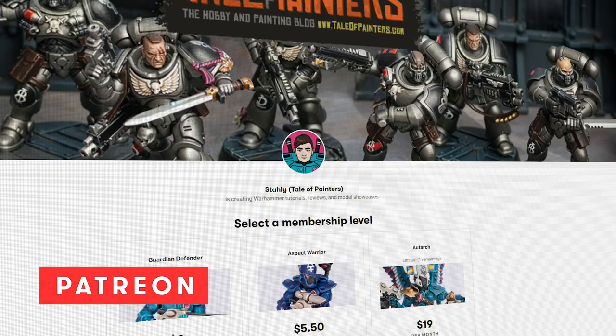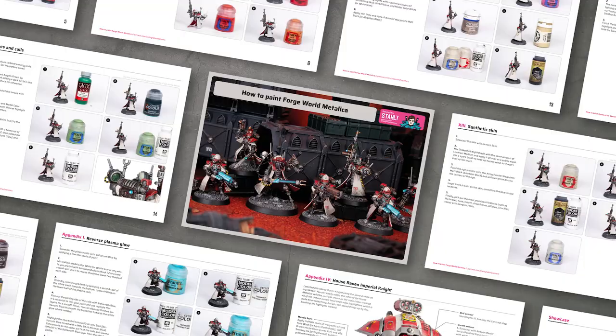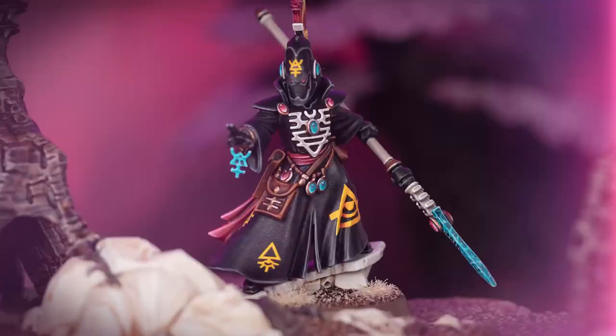With the skin done, I worked through the rest of the details like the blade and the book. I can't go into everything in this video or it would end up being 5 hours long, but if you want to know exactly what colors and techniques I used, check out my Patreon — you'll find a detailed PDF painting guide there as well as many more exclusive tutorials and hobby guides. And if you liked what you've seen, smash the like button, subscribe, and hit the bell. We finished just on time for the deadline at the end of week 4.